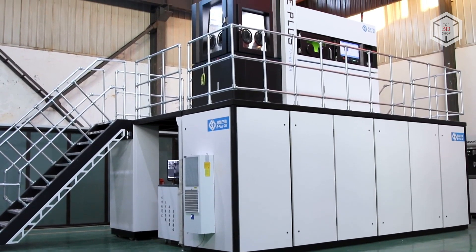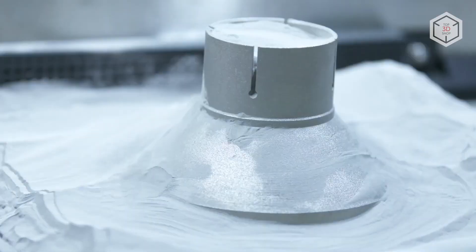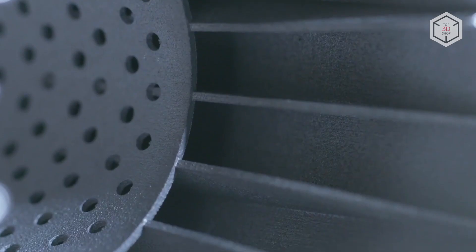The current line of E-Plus SLM printers includes more than a dozen machines, which differ from each other primarily in the power and number of laser modules as well as the build volume.